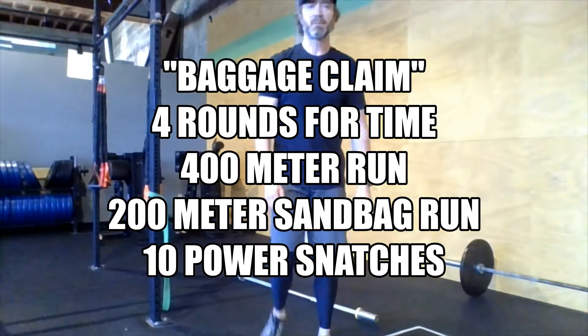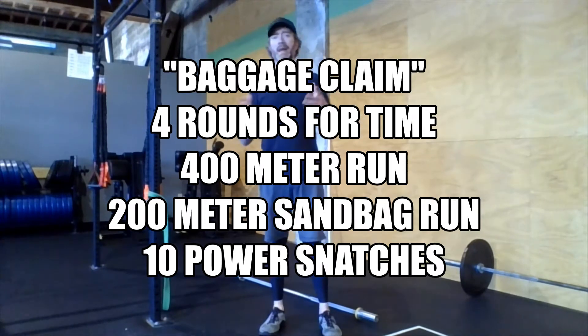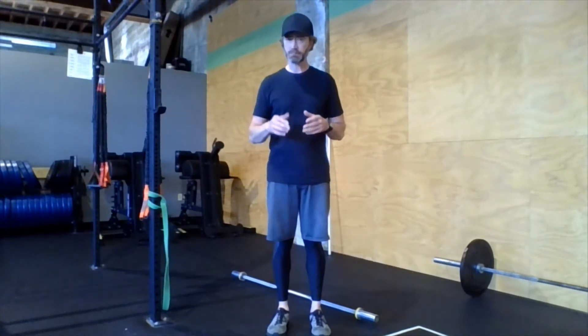Hey there Rivet family, happy Thursday. Going on the longer side today with our workout — anywhere from probably 15 to maybe 25 minutes. As you can see, we're doing four rounds: 400 meter run, 200 meter sandbag run, and 10 power snatches.